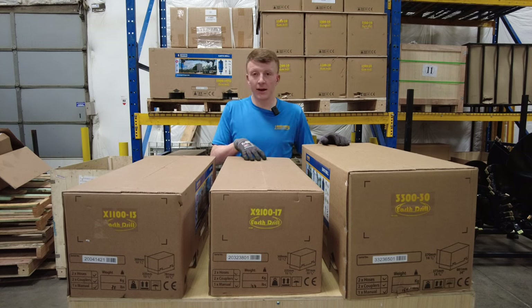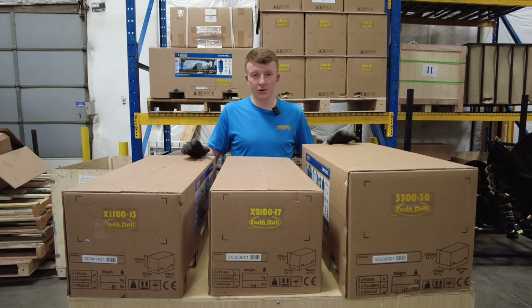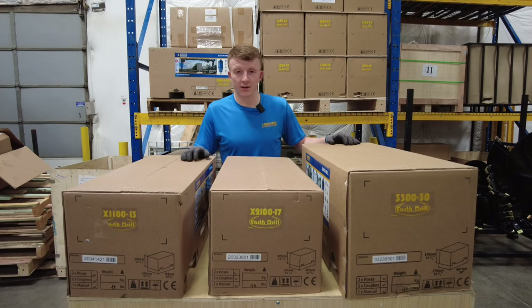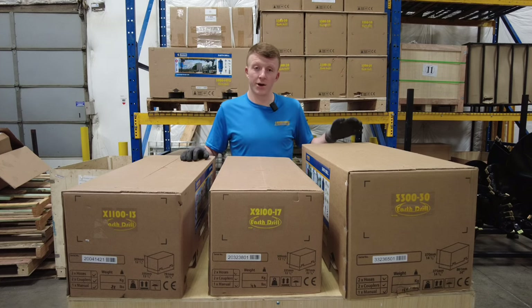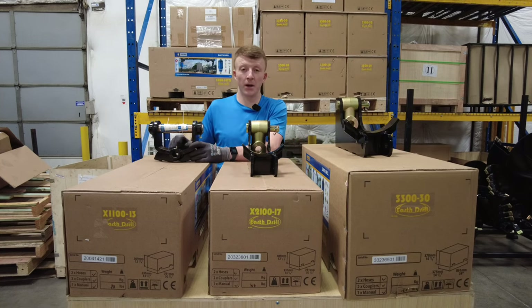The 1100 we recommend using only up to an 18-inch auger, the 2100 you can use slightly bigger than that, and the 3300 we go up to a 36-inch auger. All three of these drives have a two-inch hex output shaft, which is most common in the US, so any two-inch hex auger — whether it's ours or someone else's — will fit on either of these auger drives.